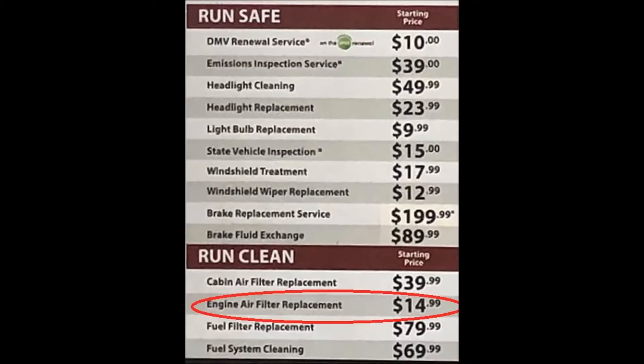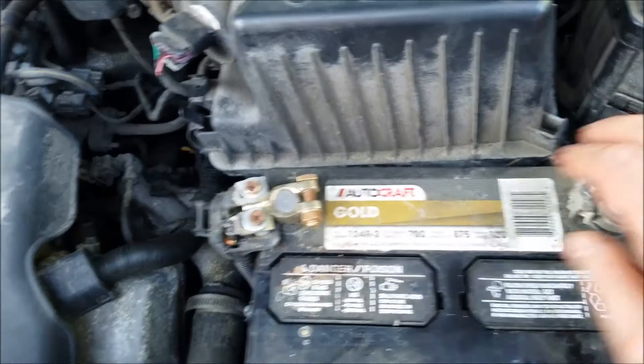This is an air filter change. It's one of the simplest things you can do on your car. Most all cars have the same type of setup — there's some kind of a box, or a round air filter if it's old school. Quick change places will charge you sometimes on the order of 25 bucks for a $10 air filter.